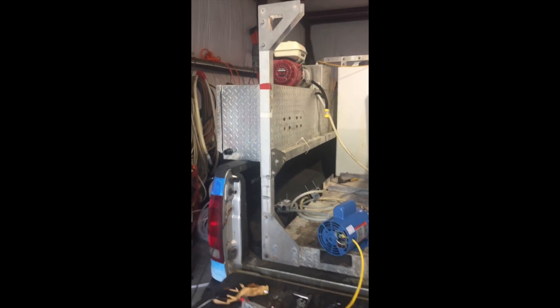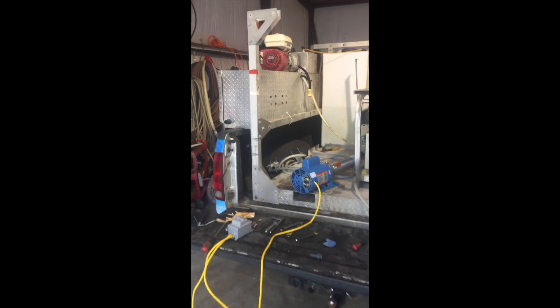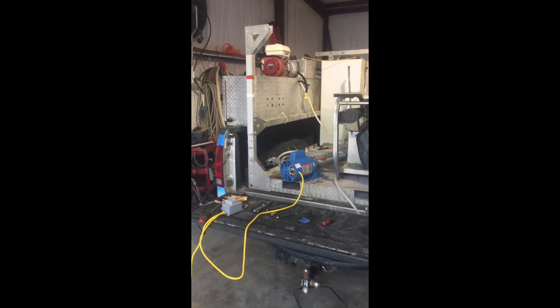I'll take this box and mount it to the sidewall of the generator, or the sidewall of the enclosure box, or I might even mount it inside. I hope this answers any questions you have about the wiring of this pump. Feel free to message me on Facebook, send me an email, text me, or call me — I'll try to walk you through it.